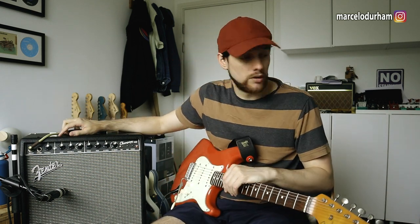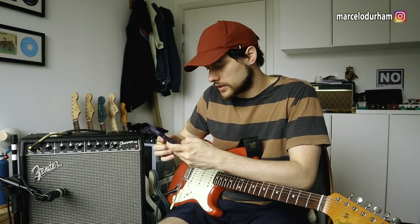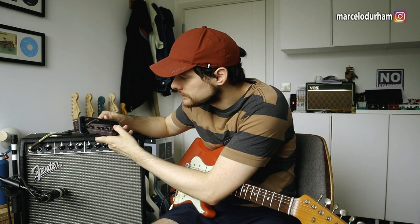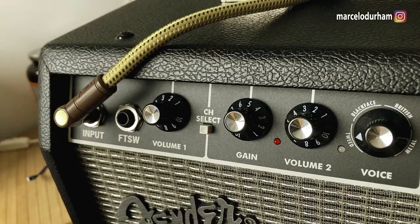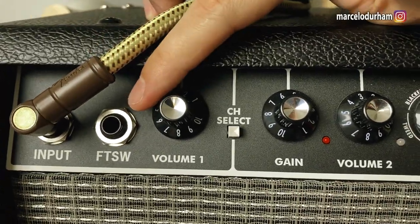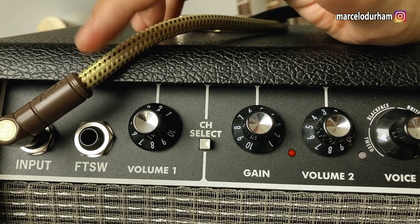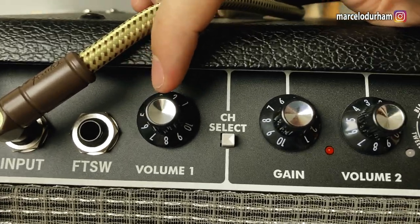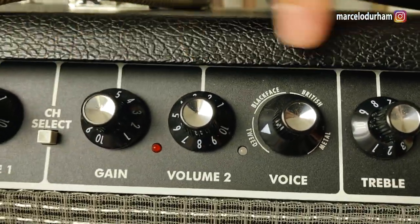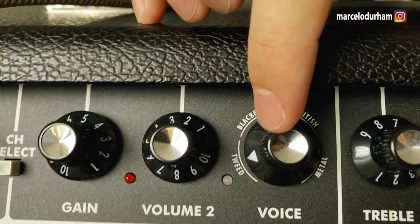Let's dive into it and show the panel quickly. I've got my cell phone here for close-up camera work. We've got your input and footswitch — I don't have the footswitch, but if you buy the 100 version it comes with it. Channel one is just volume; channel two has gain and volume, plus amp modeling with digital versions of different amps.